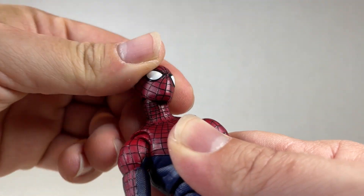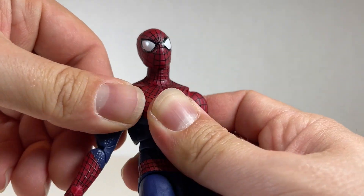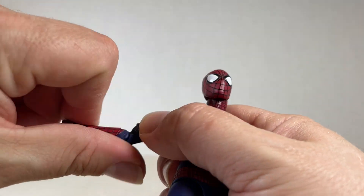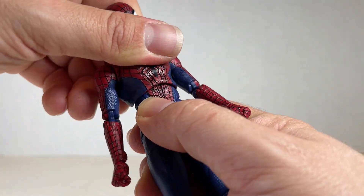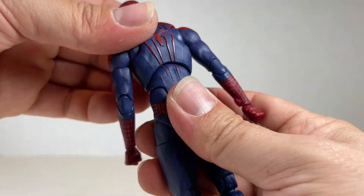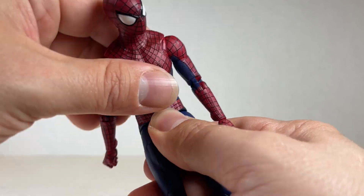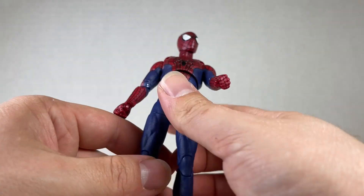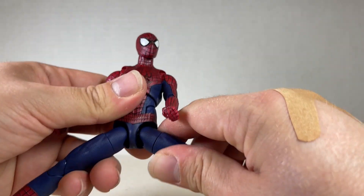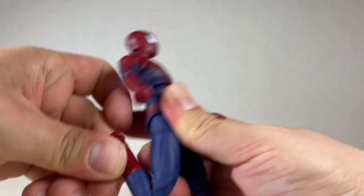As far as articulation goes for Andrew Garfield Spider-Man: the head can go left, right, back, and forward, all the way around even with that weird bulge. You get up high on the arm and a swivel with a nice butterfly joint — better than Tobey's I think. There's a swivel and double joint elbow. For the torso, being very careful not to scratch anything, you get a nice swivel back and forward. There's even more spider symbol back there if you want to use it — looks really nice when lined up.